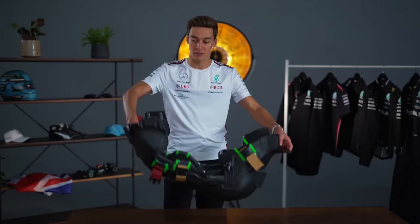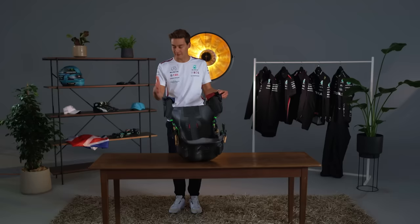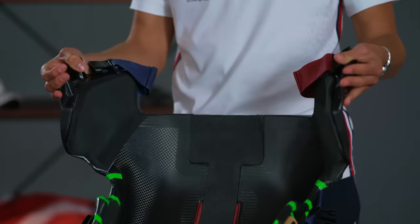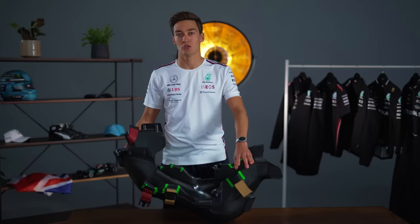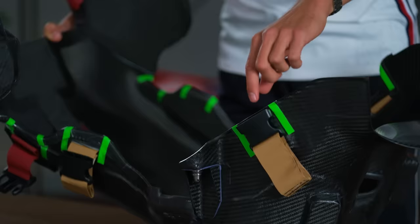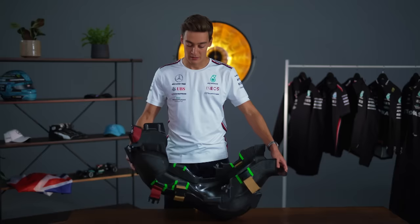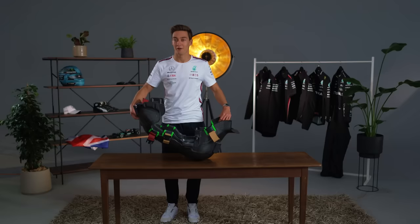At the top we have these carbon fibre flags that fit perfectly flush into the car, so once my shoulders are in you can't flex. Where the green stickers are is where the extraction buckle is. If you're ever in a big incident and the medical team need to lift you out of the car, they will strap into these six plugs and the seat will effectively just slide out of the car with me strapped in. Hopefully that's a position you never want to be in, but it's good to know the team can get you out.